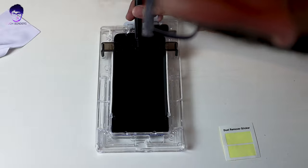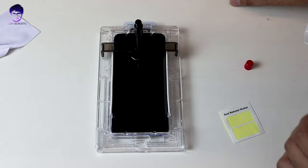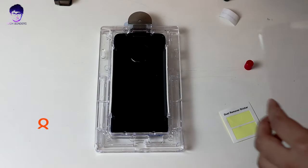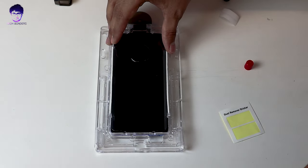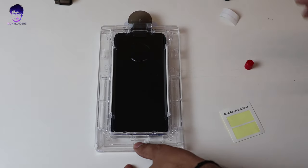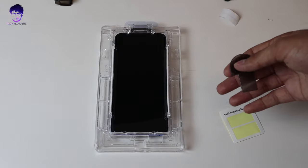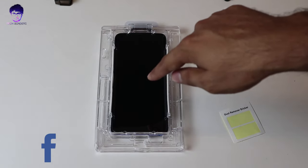Position the bridge on top, grab the adhesive tube, open the colored portion, and place it on. Then open the upper tab and let the liquid spill out — just leave it for 30 seconds so the liquid spreads correctly onto your phone. Remove the bridge, insert the cap, and place your tempered glass correctly onto your phone. Ensure it's placed correctly and let it slide so it touches the phone — once it touches, take it out. This process takes around 30 seconds to one minute.